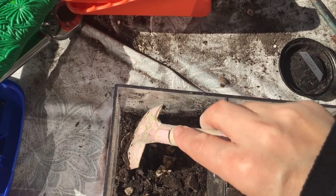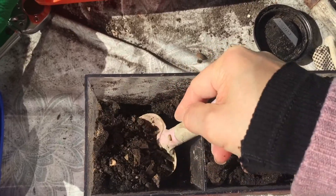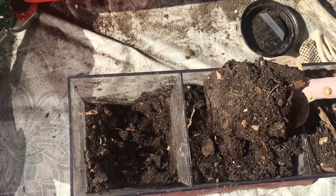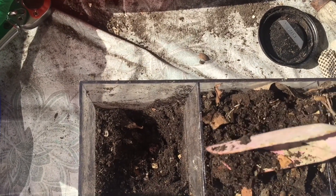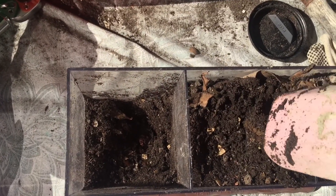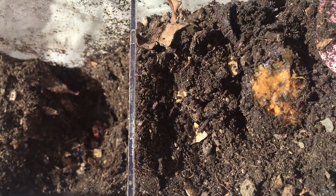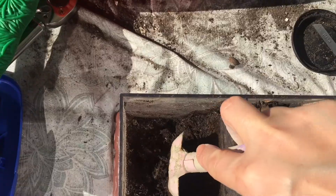Now I'm going through our compost section, and I had to dig pretty deep before I found something. We did find what I believe was just the end of a sweet potato, and that's the only thing that didn't decompose after about three weeks. But it will — it'll just take a little bit more time. Everything else decomposed really quickly, and it will decompose faster the smaller it is.